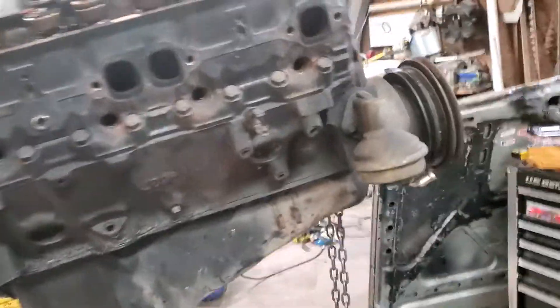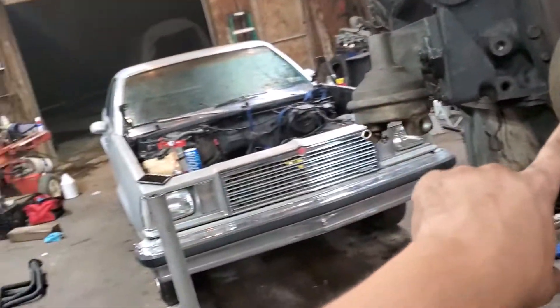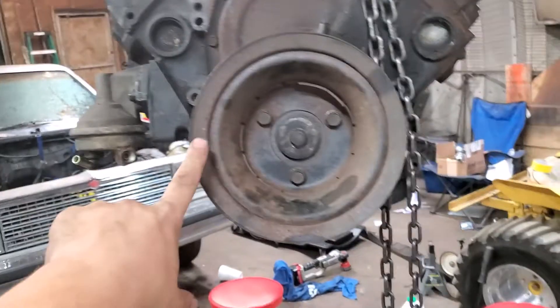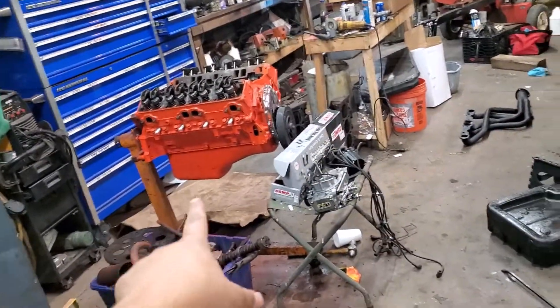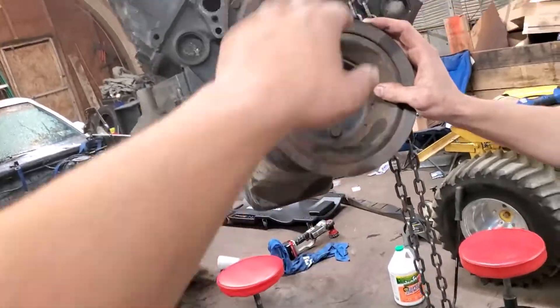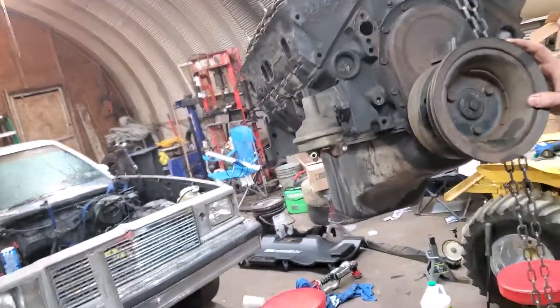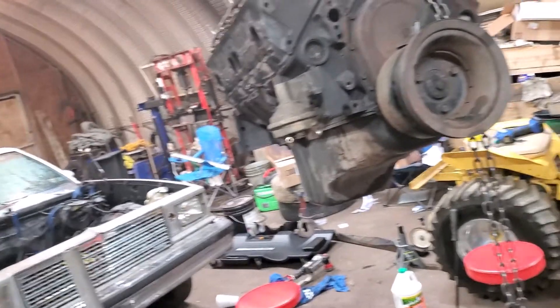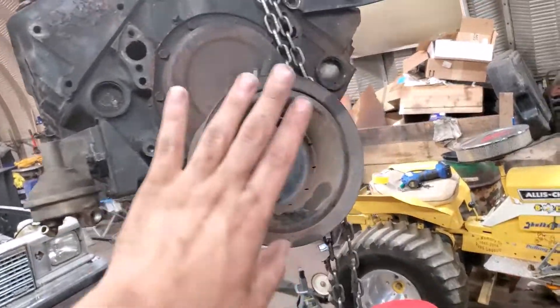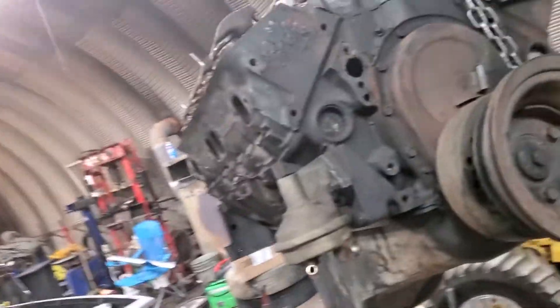Here's the old motor like you saw in the last video, already pulled out. I think I need this bracket too — that motor is out of a C30 and this is out of an El Camino. I've got to take that bracket off and clean it up. All the accessories are car-specific rather, so I'll take these off, clean them up, shoot them with some spray paint, make everything look nice and shiny.